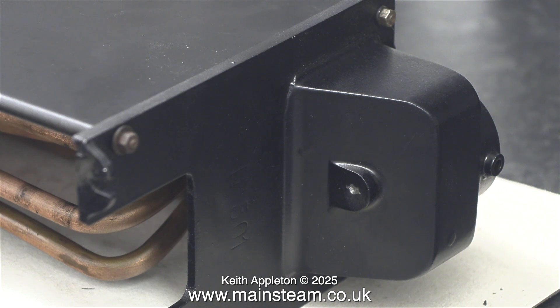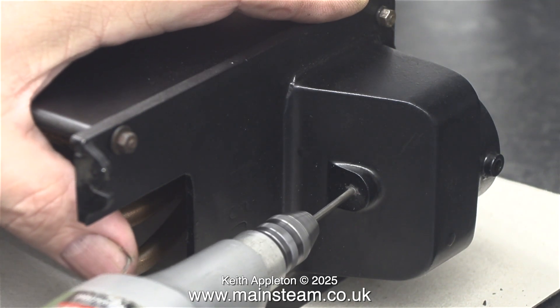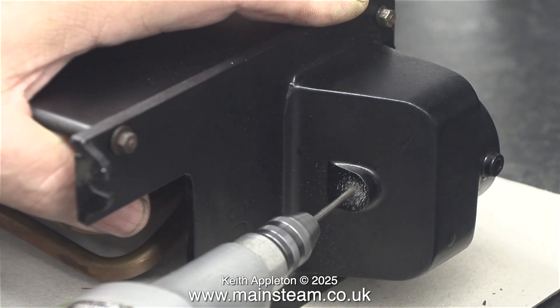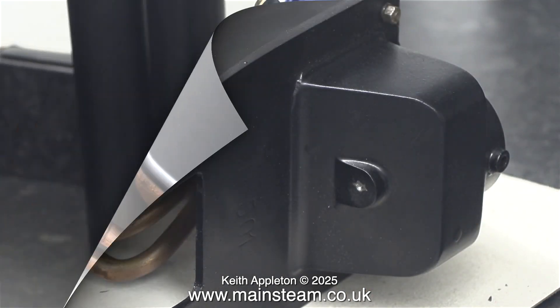I haven't marked this out — I'm doing it once again by eye, and I think I've got it in the right place. The good thing about drilling small holes is if the hole is not in the right place, I can use a needle file to move it into the correct place and then drill it out a bit bigger. But I'm not going to do that.